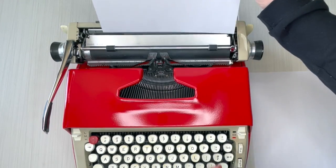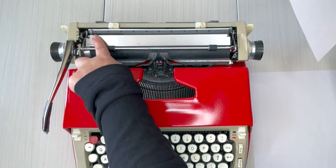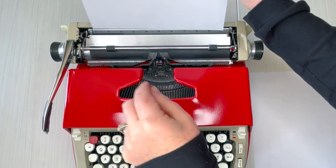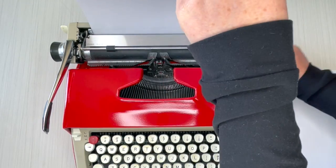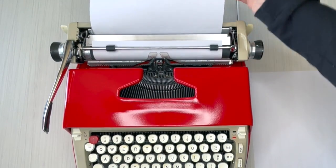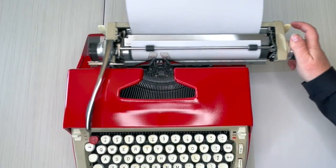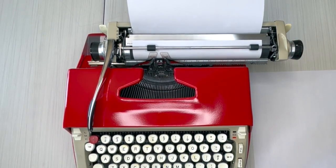Let's load some paper and do some typing. You set your paper at the paper guide, turn the handle, bring the paper up, check your margins, bring it in a little bit, and let's go ahead and type.